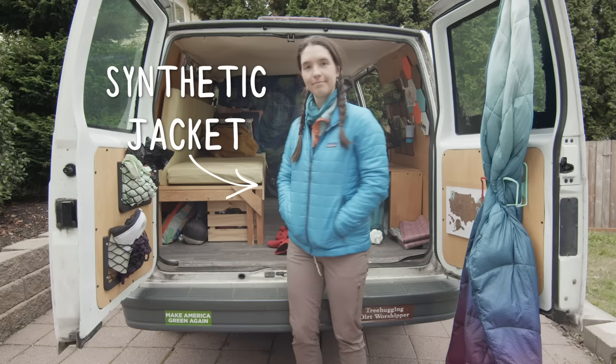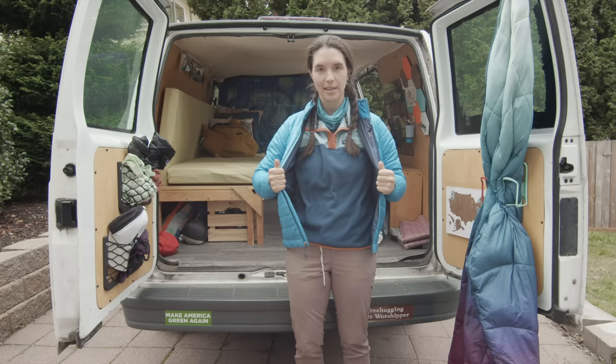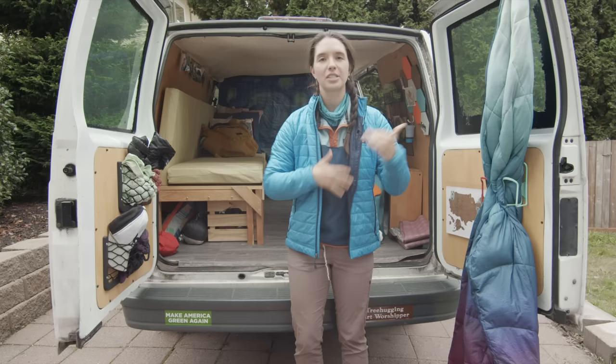This is my synthetic jacket. One of the benefits of layering is that I don't have to wear this fleece with this — I could wear a long sleeve shirt and add my vest and then put this synthetic layer on. Really it's just a matter of creating a system that keeps me most comfortable.